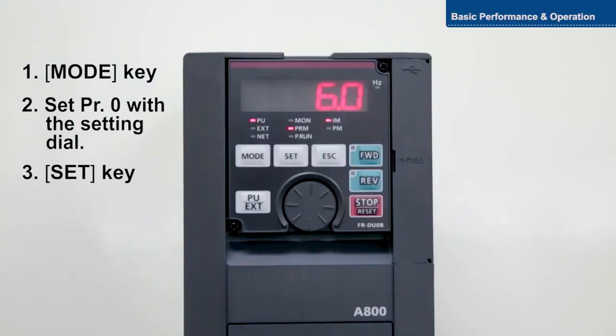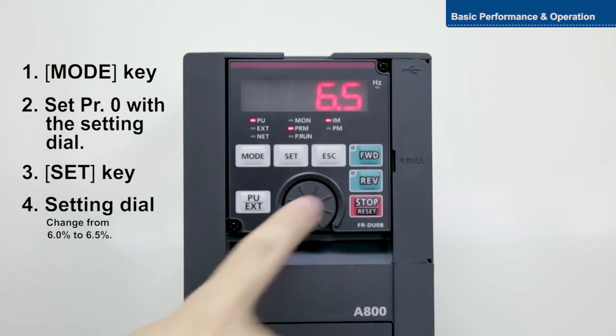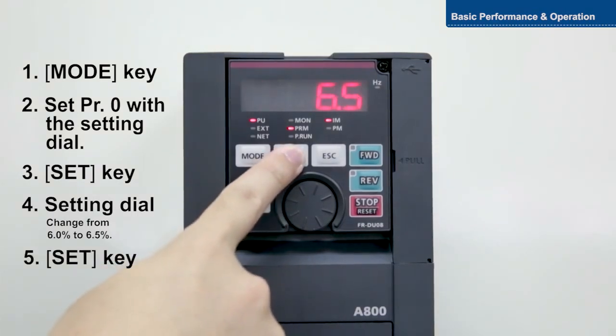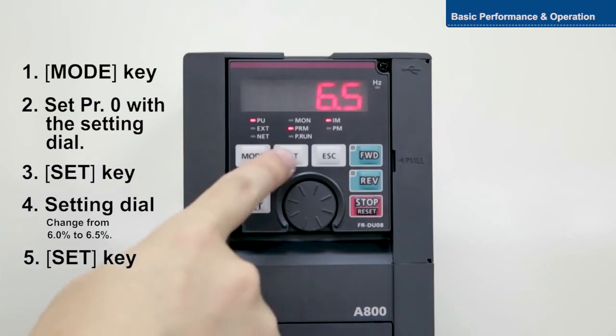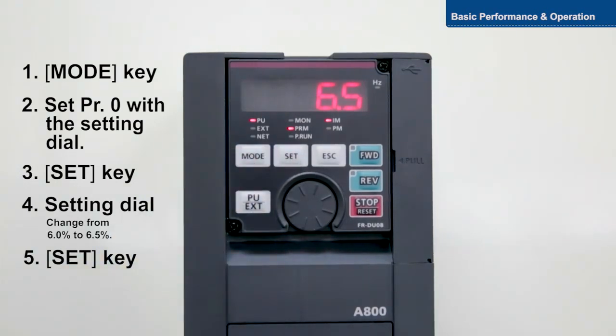Now, change the torque from 6% to 6.5%. With this setting, motor torque in the low frequency range can be adjusted according to the load, increasing motor torque on startup. This completes instructions for setting the basic torque boost function.